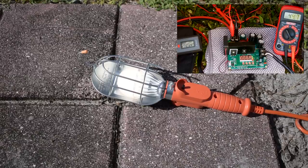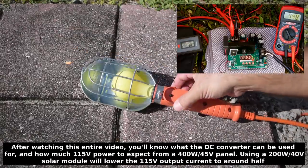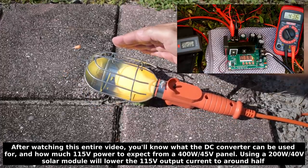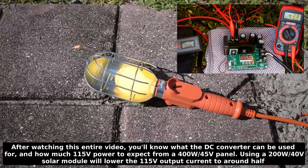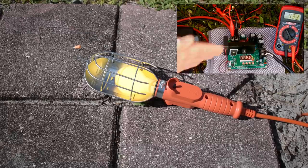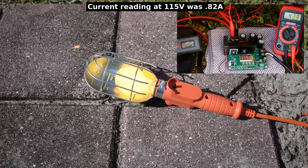Let's move on up to a 100 watt incandescent. It started a little gradual and now it's at full brightness. At the clamp, we're drawing 2.85 amps. 115 volts is showing at the converter, and the input voltage from the solar panel is right around 43.3 volts.